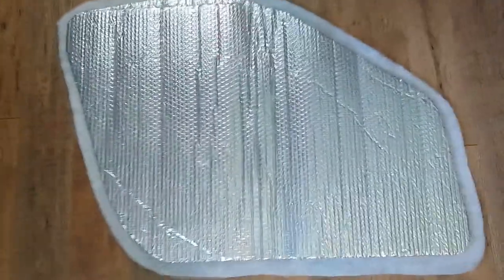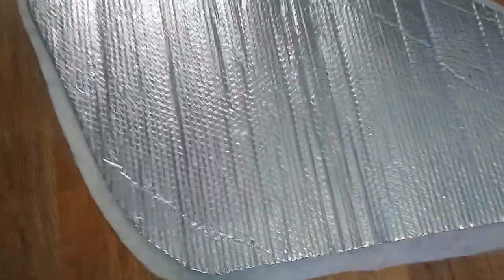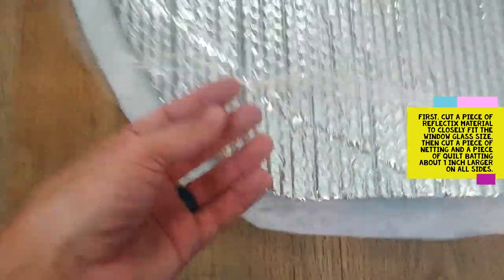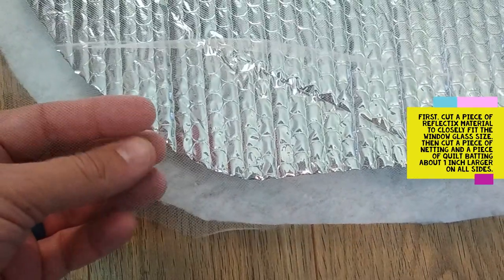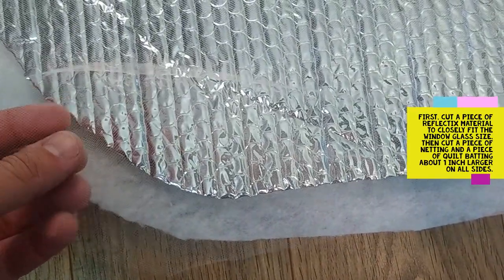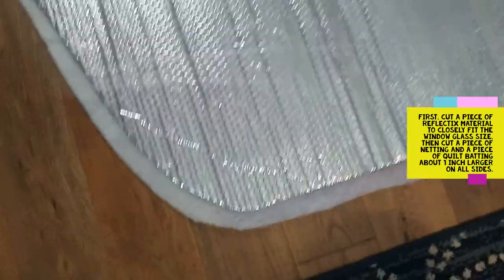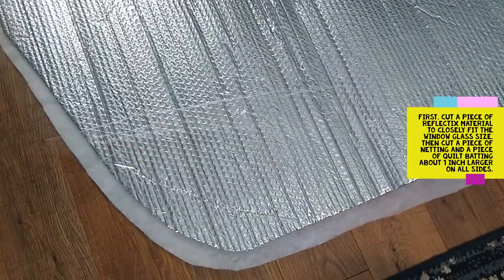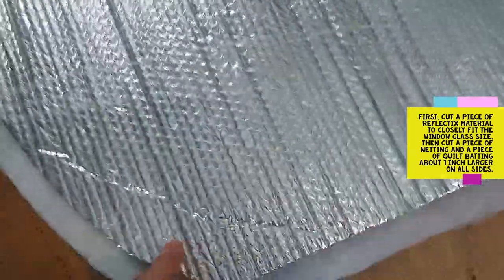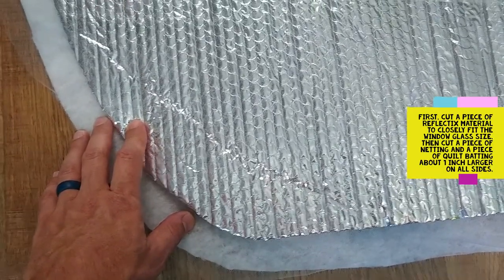I start with Reflectix, cut to fit the window area the way I would like. There is also some netting — bug netting or no-see-em — whatever is the least expensive. This gives one thin layer of material on the exterior of the Reflectix, but does not block much light, letting the Reflectix do its job and reflect heat and light back out of the vehicle. This lightweight netting will simply encapsulate the Reflectix so it doesn't come loose from the backing.